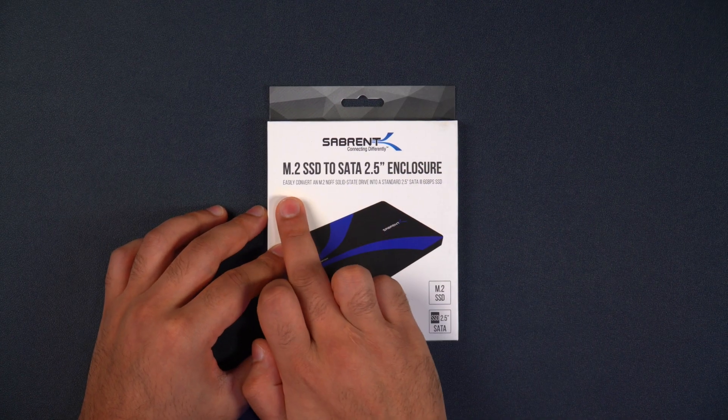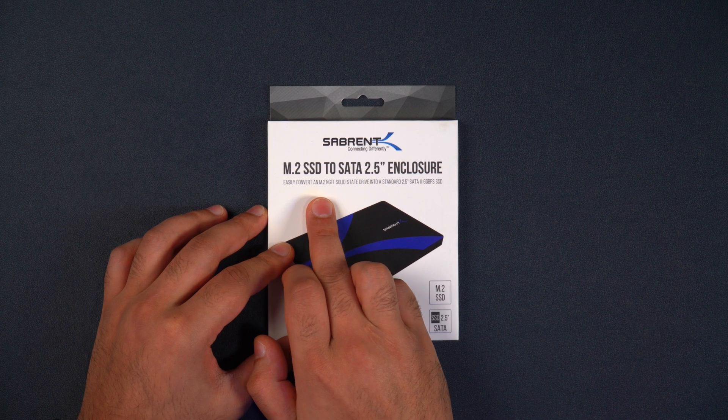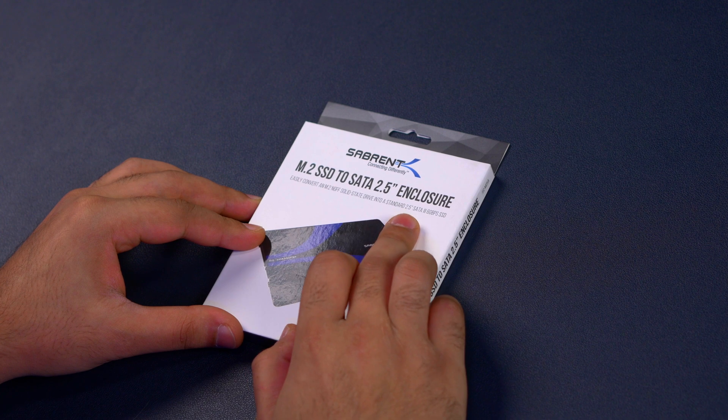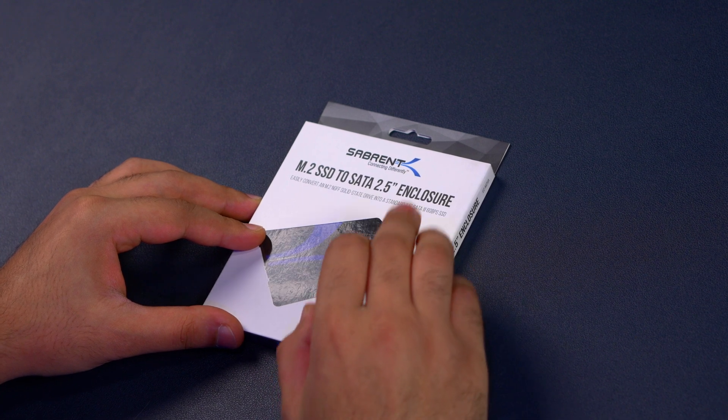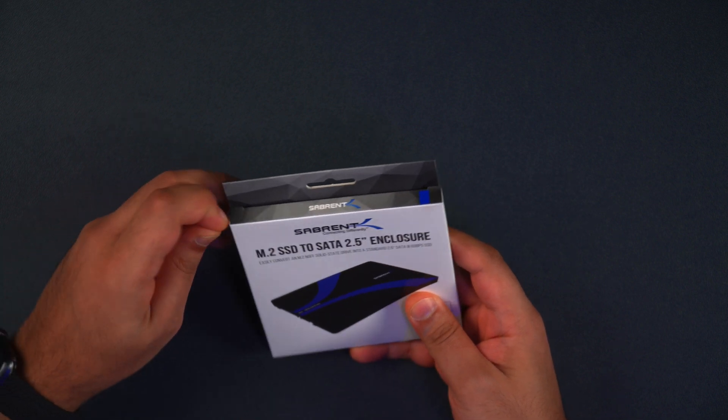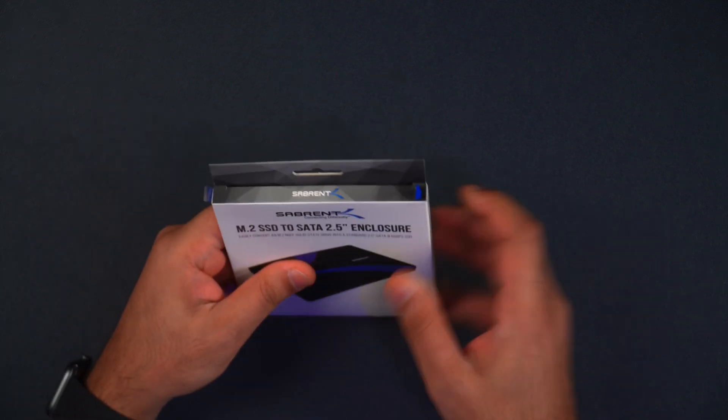As it says, this easily converts an M.2 NGFF solid state drive to a standard 2.5 inch SATA 3 6 gigabit per second SSD. So let's open this up and I'll talk you through some of the key features of this product.